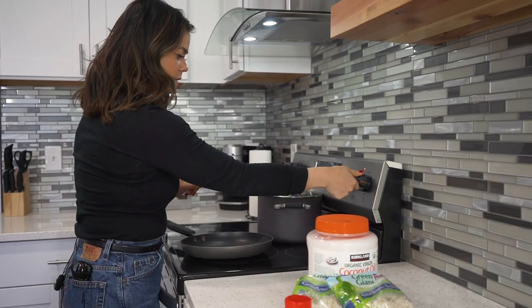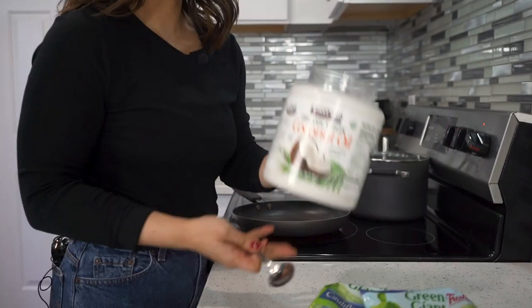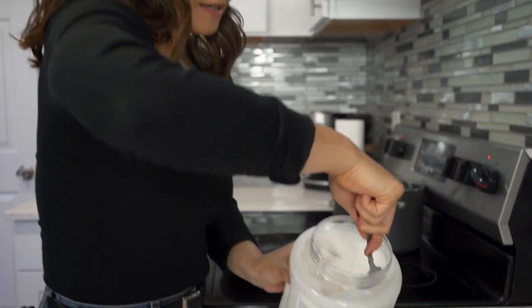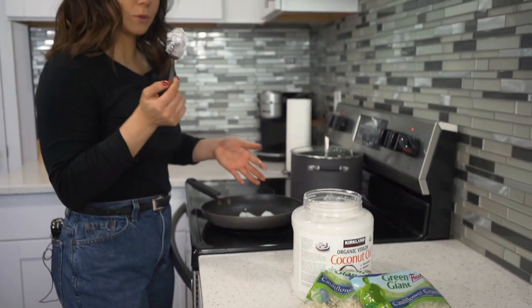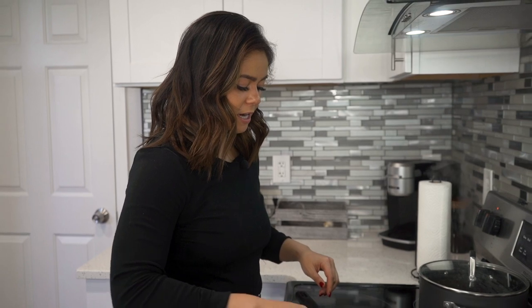First things first, we're going to start with our cauliflower rice. I'm going to turn the stove on to about a six or seven — medium heat. I'm going to take a nice tablespoon of coconut oil. I really like to use coconut oil; sometimes I just eat it off a spoon. I'm going to get a big tablespoon of coconut oil, pop it onto the pan. Once I started learning how to cook with Whole30, it kind of changed my life — a lot more confident, a lot more nutritious.